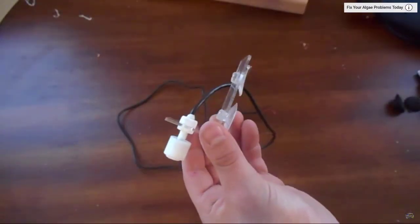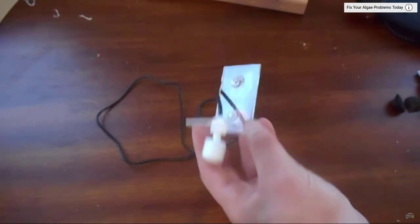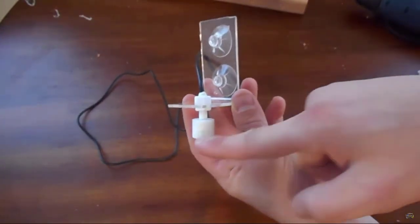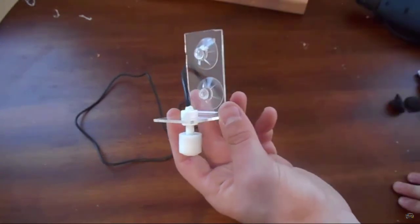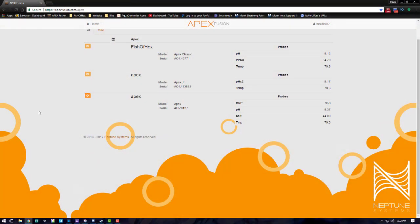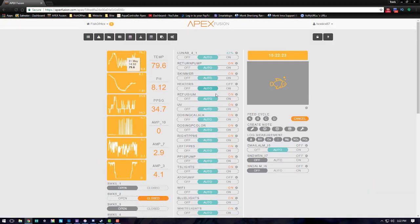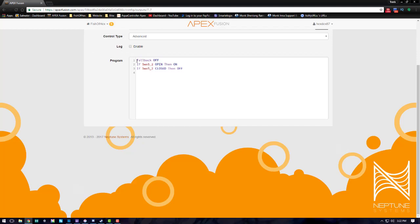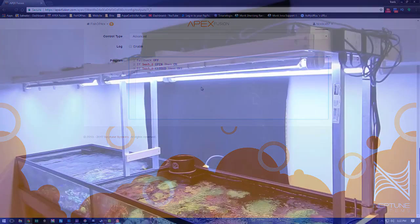If you guys want to learn how I made the brackets for my flow switches, I'll link a video in the description below from my channel — I believe there's some Apex programming in there as well. If there isn't, I'll do a separate video and run you through that whole process. I keep losing track of what videos I have on my channel and try not to duplicate them, but I'll do my best to find it and put that in the description.